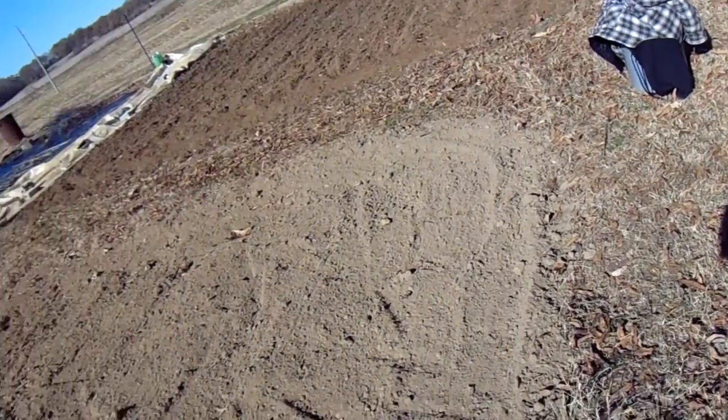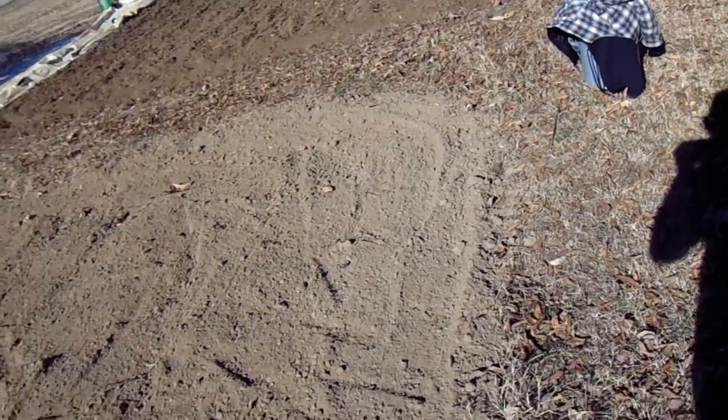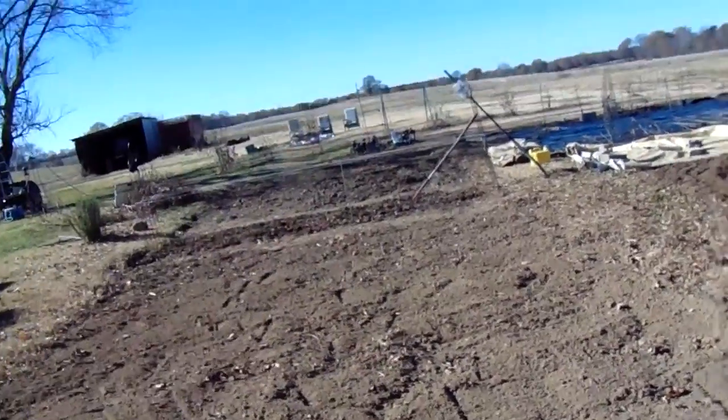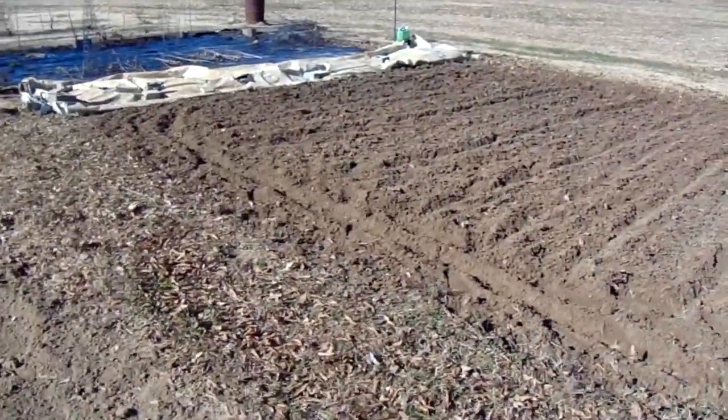It's 12:43 PM, November 26, 2017. My wife and I planted garlic — we put it down over there. We have five rows with somewhere between 120 and 150 cloves of garlic. Then we came out here and peeled all that stuff back.